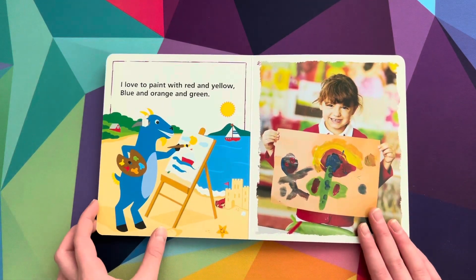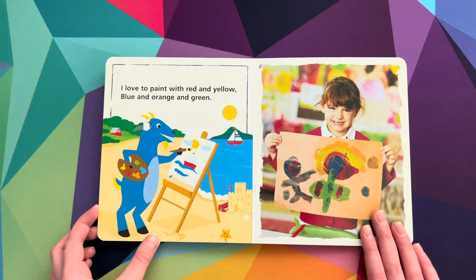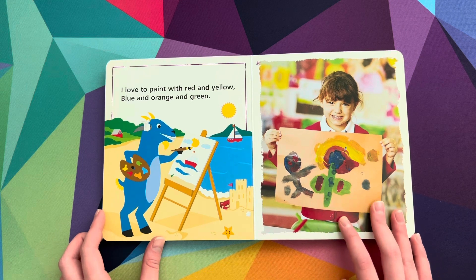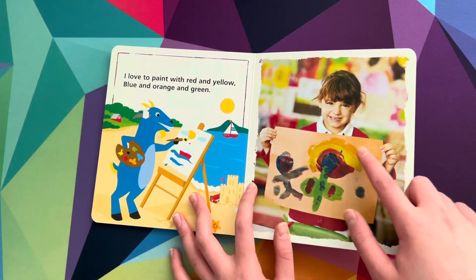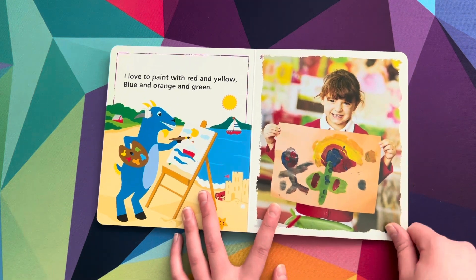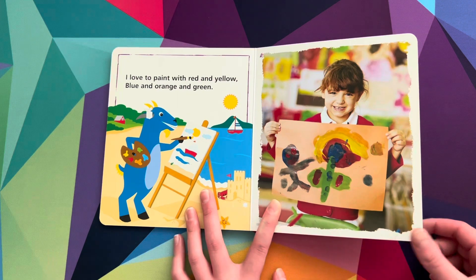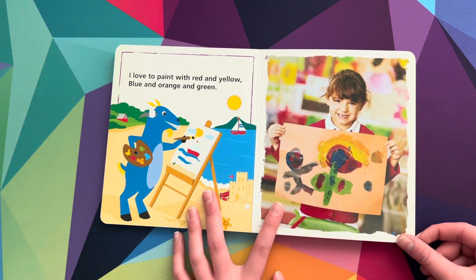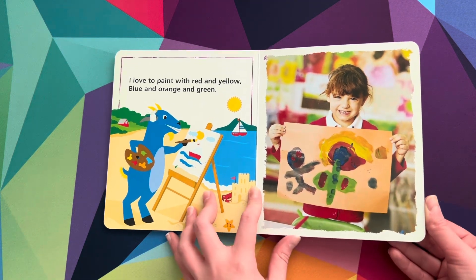I love to paint with red and yellow, blue and orange and green. Can you say green? Green. And what color is this? Yellow. Yellow. Good job. What color is this? Blue. Blue. Good job. And then what color is this? Red. Good job.